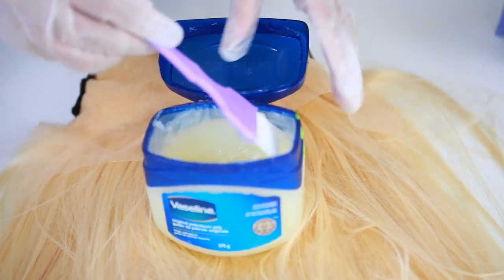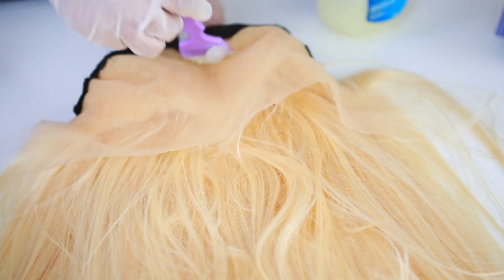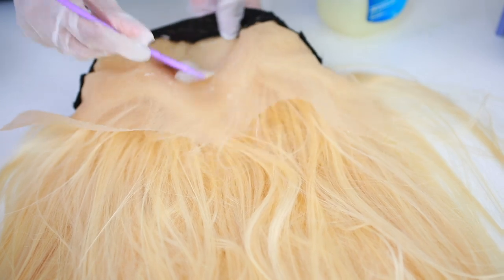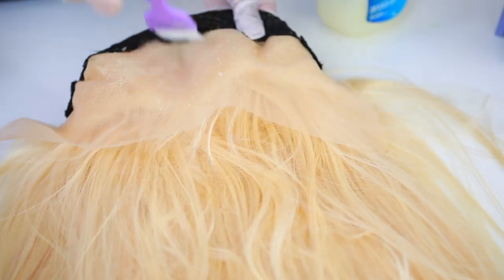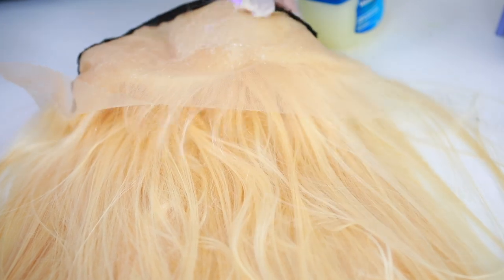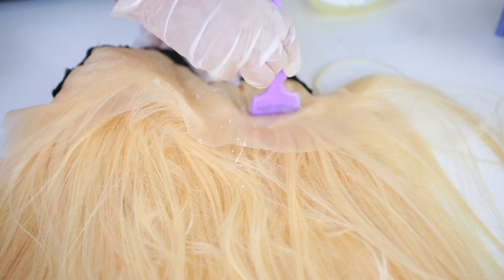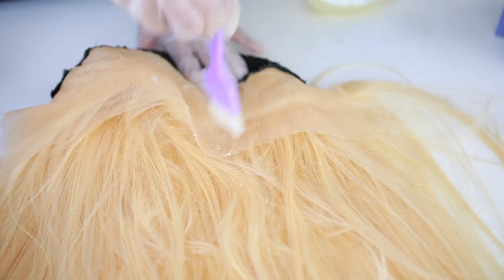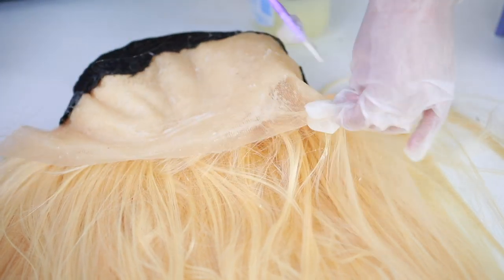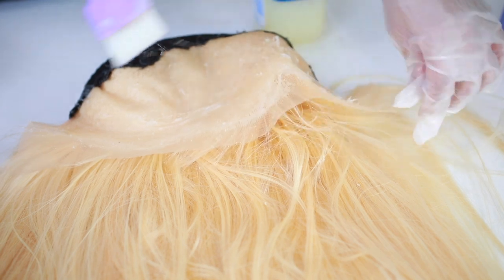Now I'm gonna show you guys what I do to protect my lace so it doesn't get stained. I'm applying some Vaseline all over the lace. You can also use a Got2b Freeze Spray — sometimes I use them together because the Vaseline alone or the spray alone isn't enough. It's gonna protect the lace so we don't get any stains, because stains on the lace are visible on your forehead and that is not cute.